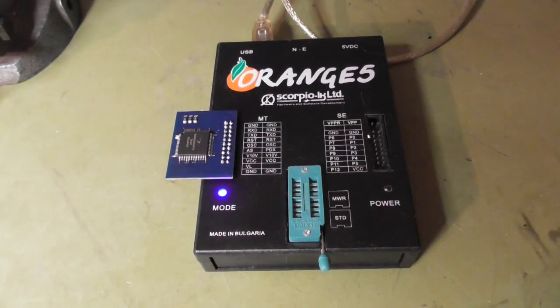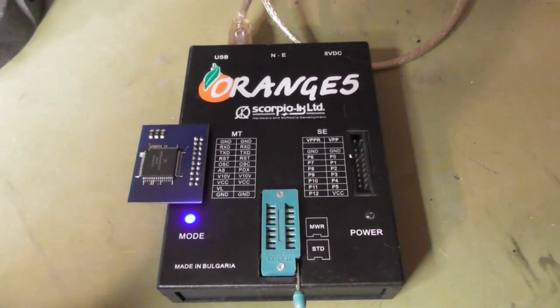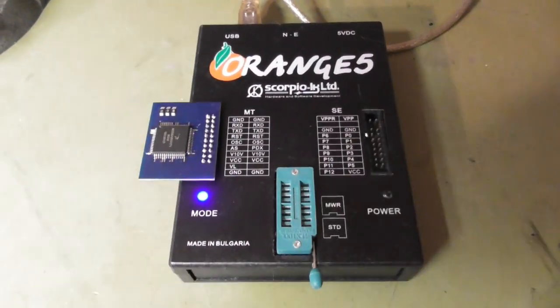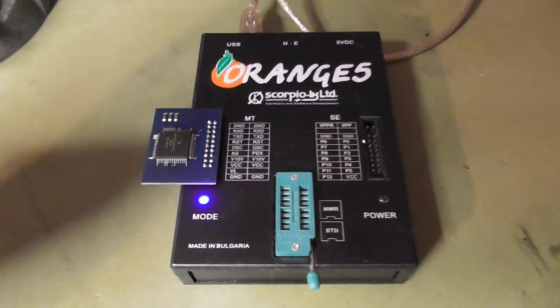What I completely forgot to say: this processor is readout protected, and the Orange 5 can hack this protection. Other tools can do this also — it's not a new thing. But it's necessary to get the contents.